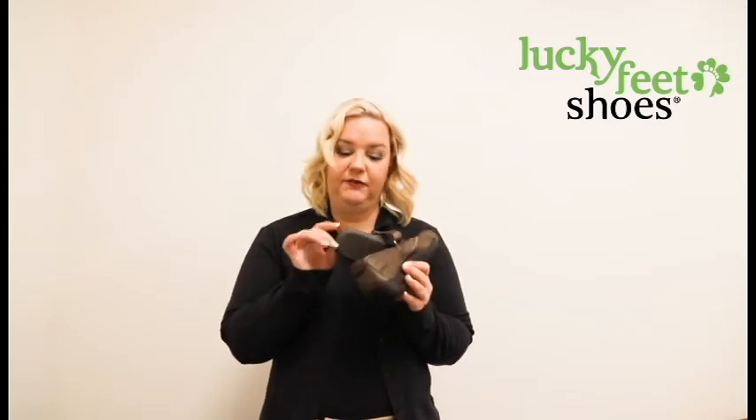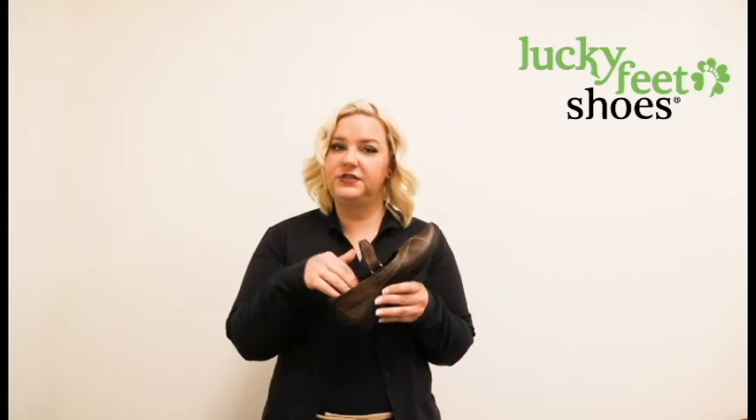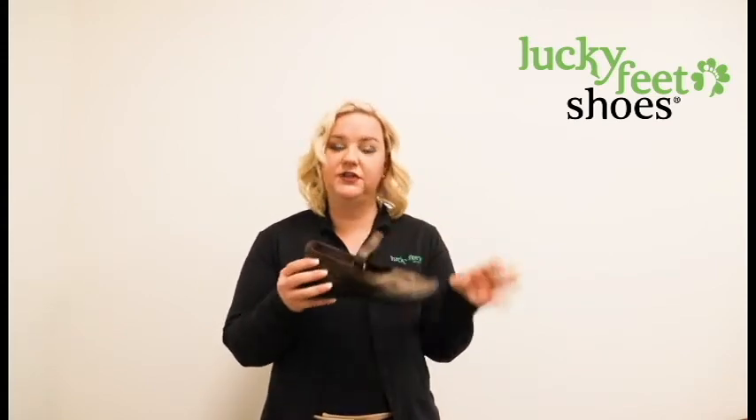This shoe also has a removable footbed, which is great for placing a dress orthotic or something to add additional arch support. It can also be customized to fit perfectly with anything from toe filler to an arch cookie, and even a heel spur pad if you have heel spurs.